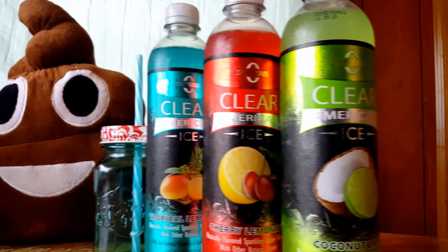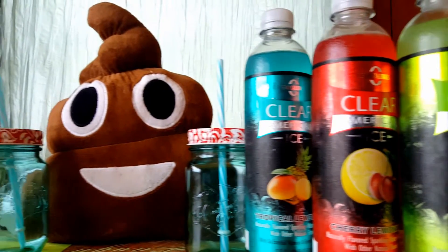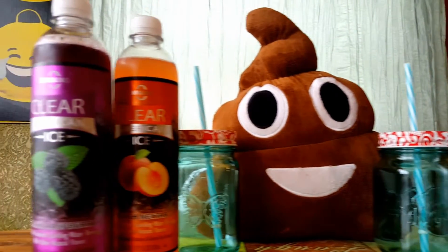It's Memorial Day weekend, and so we've decided to review all five flavors of the brand new Clear American Ice. Let's check it out.